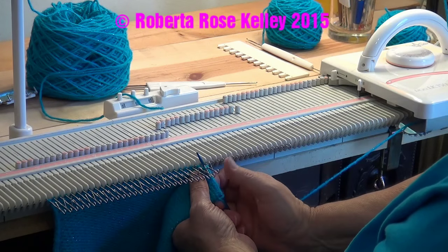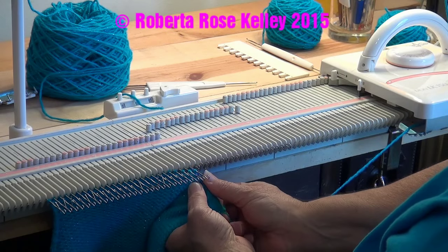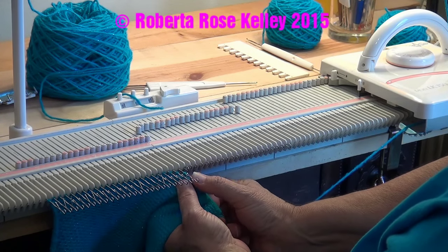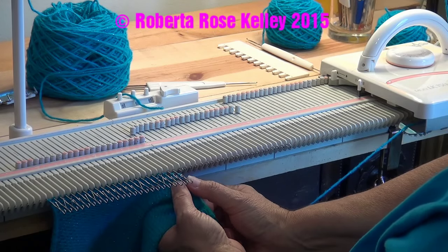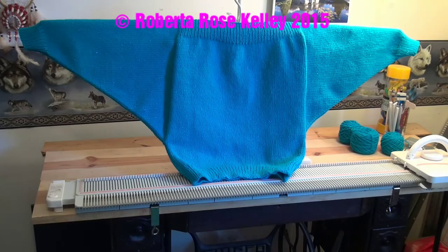After I'm done with this, I'm going to hang the other side, work the other sleeve, sew that one up, weave any yarn tail ends in, and then show you the finished item. And there — it's all done. I still need to wash it and possibly steam it where the sleeves meet the body. But this is about as close as I can get to a dolman on this machine.